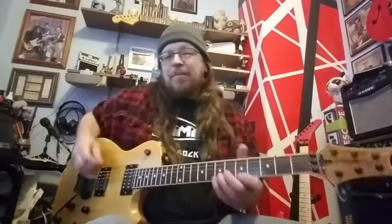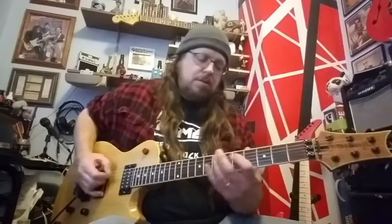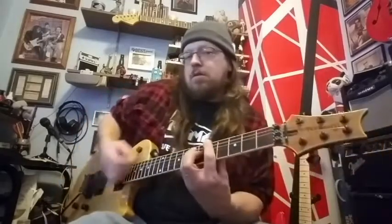Forgive those bad notes in there, but I still hit the double stops right — that's what's important. There you go, a quick little lesson about double stops and one way you can use them in your minor pentatonic soloing. Hopefully that was a little bit informative for beginner players.